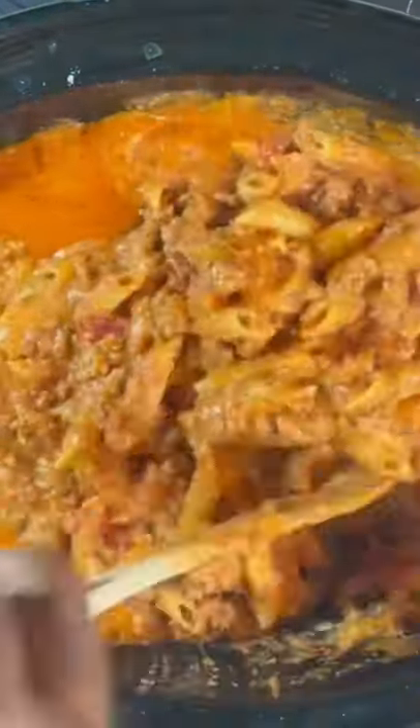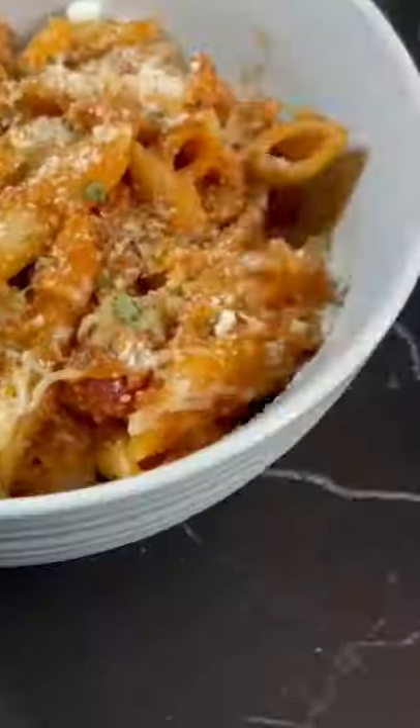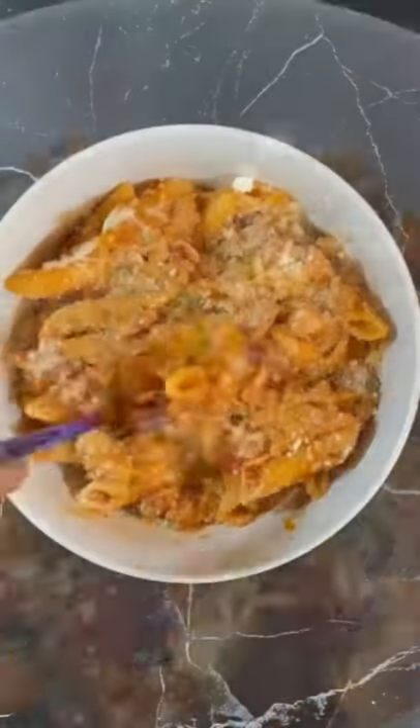We'll season it on top, then cover that for an additional 30 to 45 minutes. And there you have it, Crock-Pot baked ziti. Go ahead and top it with some additional cheese. Serve and enjoy.